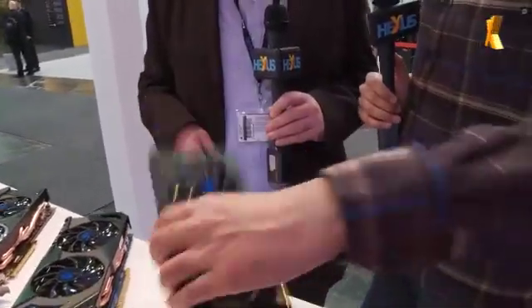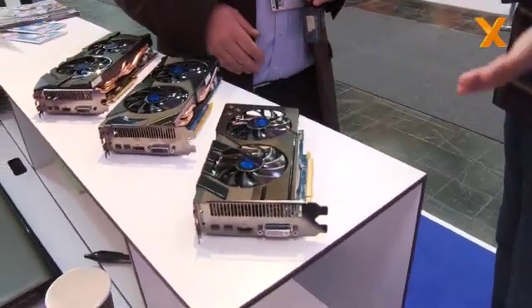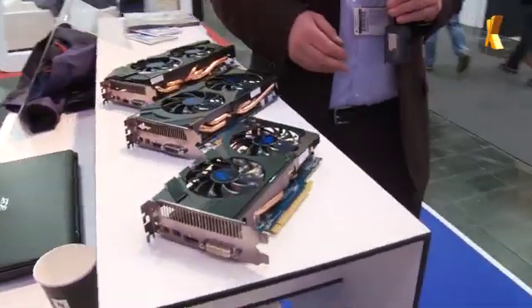This is actually a surprisingly small card. Our readers have actually commented on this — that this architecture at 28 nanometers is efficient. Do we need coolers this big? Could that have been a single fan? Well, of course these products are shipping with core speeds in the order of a gigahertz, so you do have to get some heat away from there pretty quickly. So if you can make an efficient cooling system, you keep the noise levels right down.